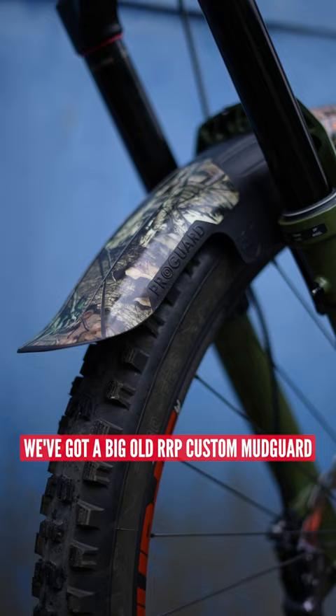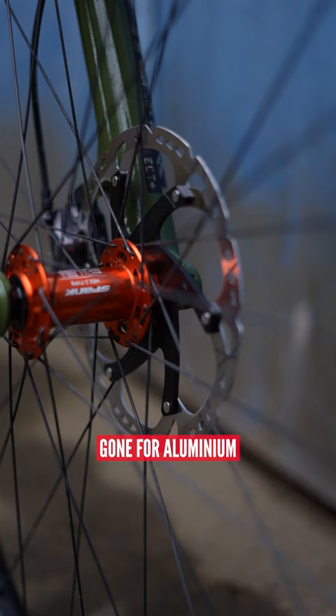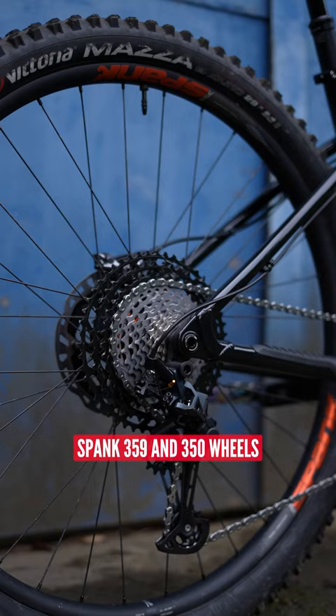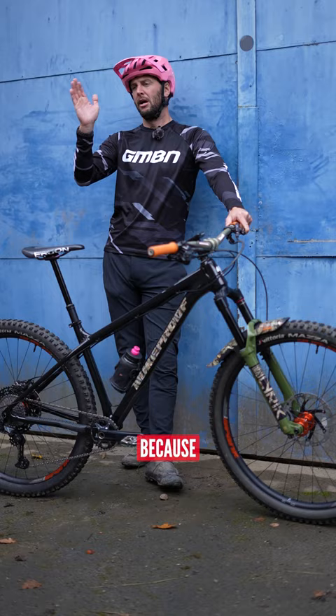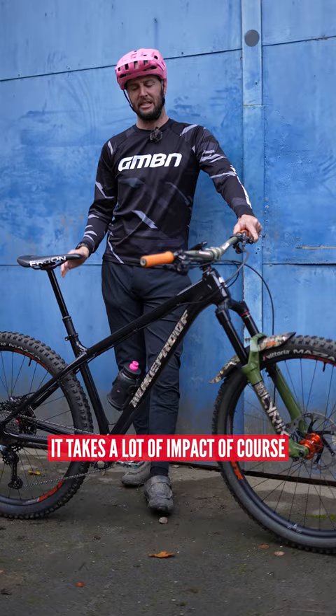We've got a big old RRP custom mudguard, gone for aluminium Spank 359 and 350 wheels on Vittoria Mazza with an enduro casing and an insert on the rear, because when you are chattering through on the back wheel it takes a lot of impact, of course.